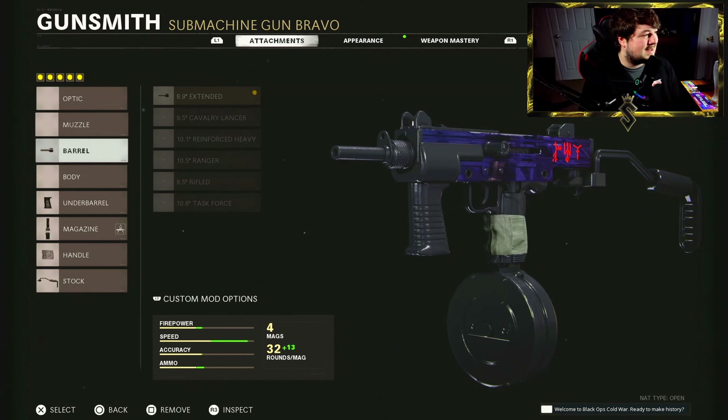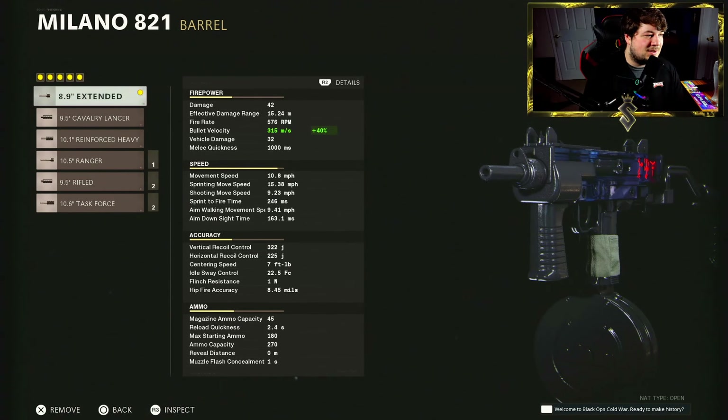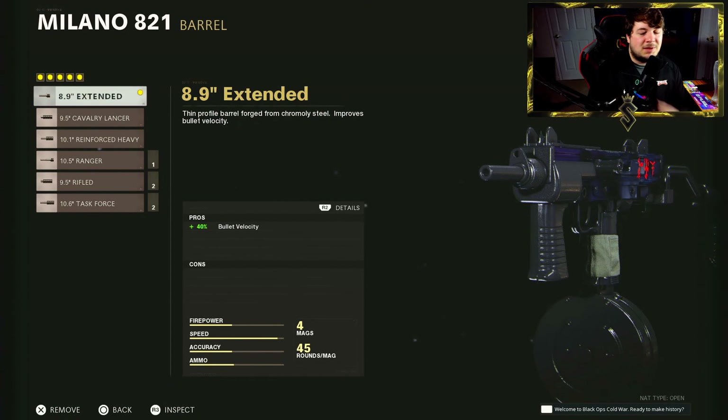Let's jump into the class setup starting with the 8.9 inch extended barrel — 40% bullet velocity boost with zero cons to running it, bringing your bullet velocity up to 315 meters per second. The Milano is best used at close range so I really didn't need more in the bullet velocity or effective damage range category. If you're going to run the Milano, stick to close range and close-medium range — that's where you'll find the most success.